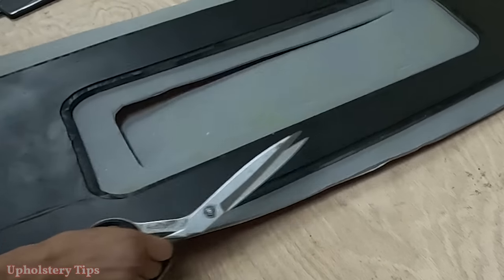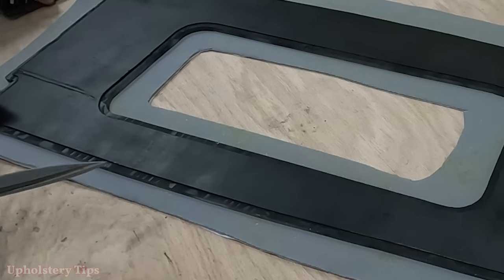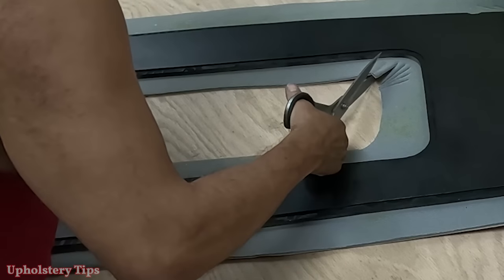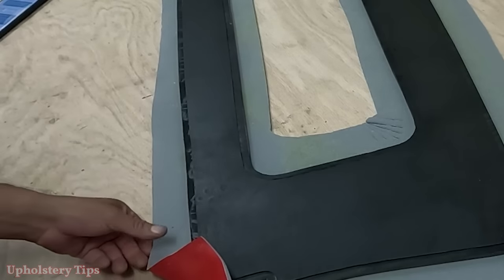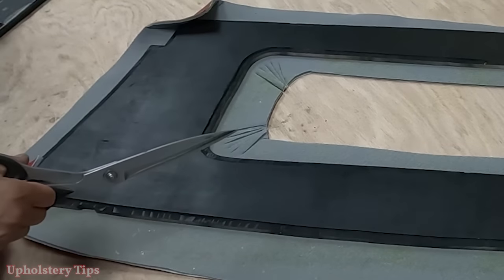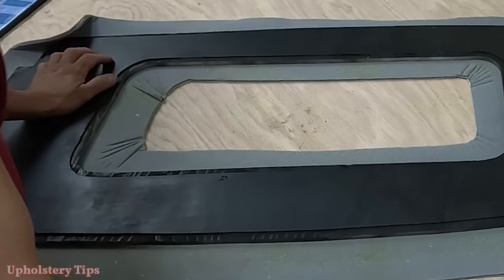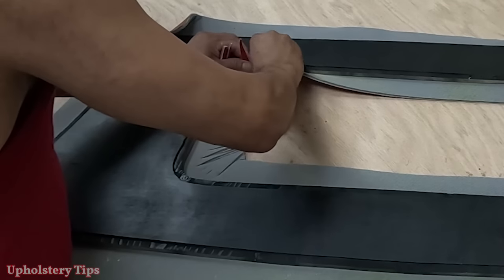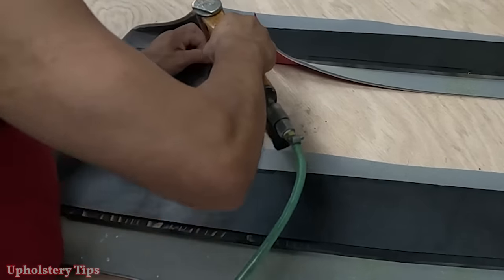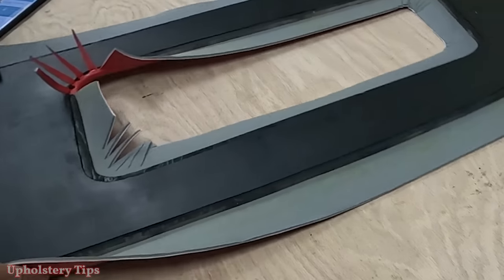I need to do the center hole first. I cut it, leaving about an inch and a half extra, then make some splits. I don't make that cut all the way to the wood — never make that cut all the way to the wood because you'll be able to see the wood when you staple the material. If the material is a quarter inch and the wood is half-inch thick, I make the cut half an inch away from the edge of the wood. I don't want to expose the wood from outside.